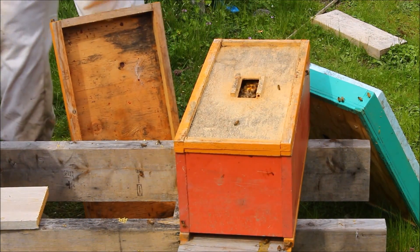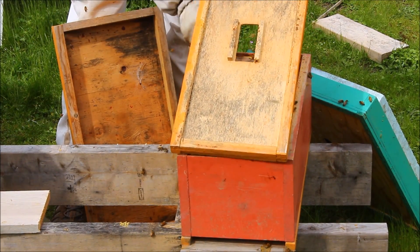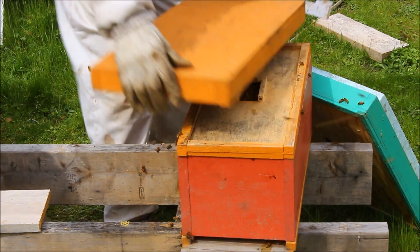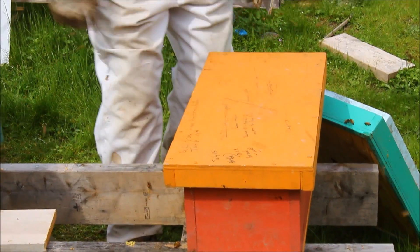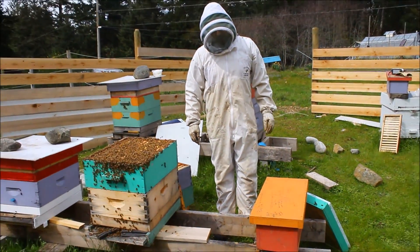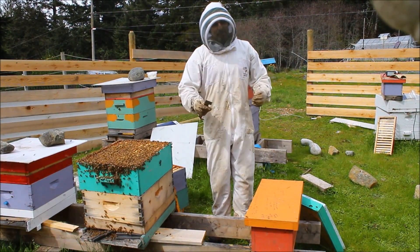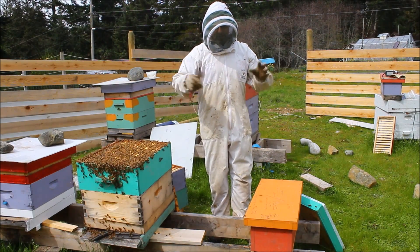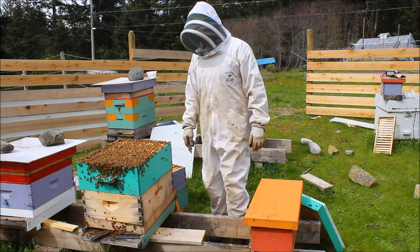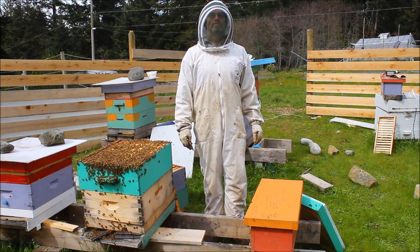One thing I did want to do is put a pollen patty in here, just at the back in case they need it. Pollen patty. And top. And there we have a split. I believe - I hope - they'll start drawing out queen cells. And within 16, 17 days a new queen will hatch out. She'll take me to mid-April. Maybe a week for her to get her legs, fly and go out. So maybe by the end of April this will be a fertilized queen. And we're done. That's a nuc. Thank you.